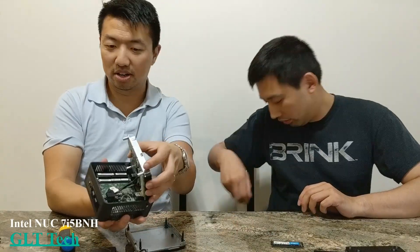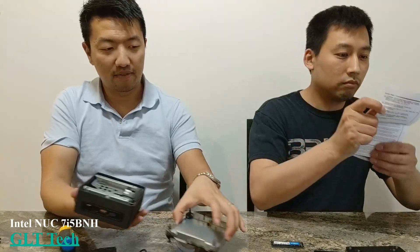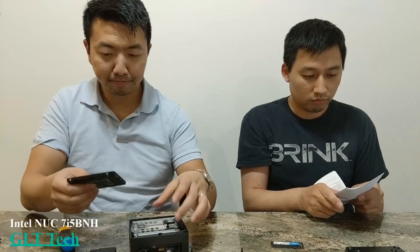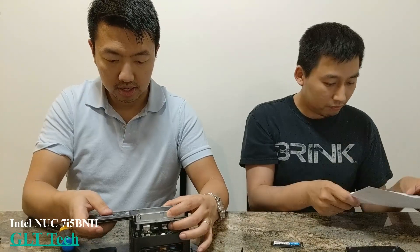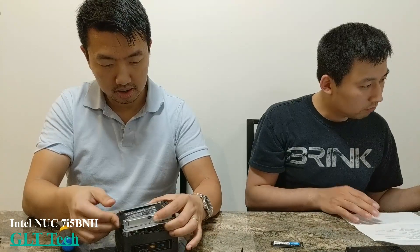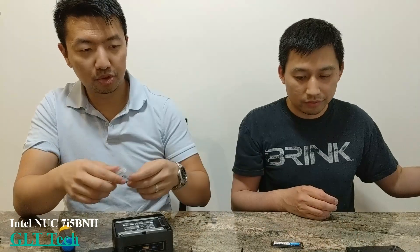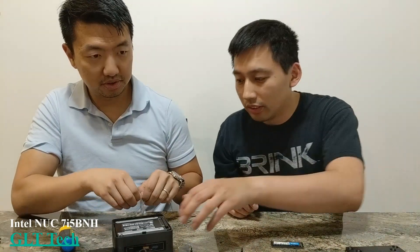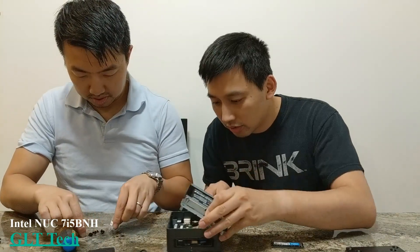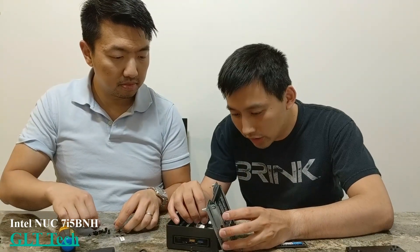So we've got a chip here and a panel. This is your slot for the 2.5-inch SSD. You're just going to slide it in and fix it in — good thing it came with screws. There are just some wires attached to the main board.